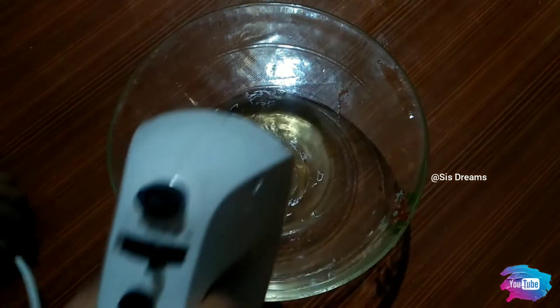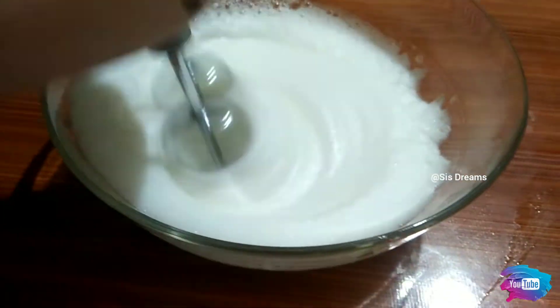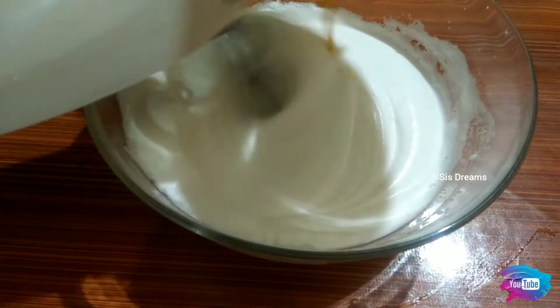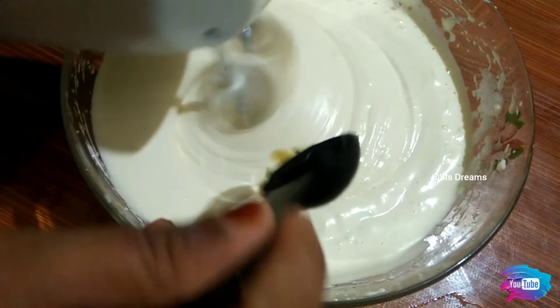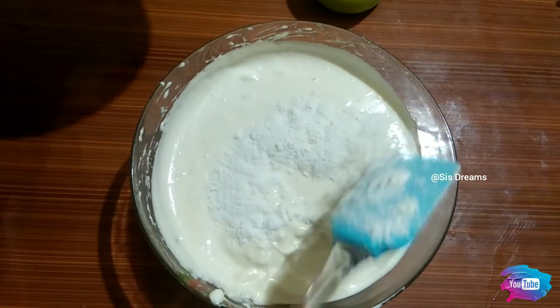Let's mix the wet ingredients and beat them together. I'll cook it and put it in a bowl. I'll put 3 tablespoons of sunflower oil in this bowl. Mix the dry ingredients and wet ingredients together.